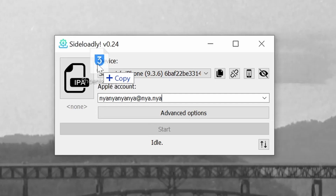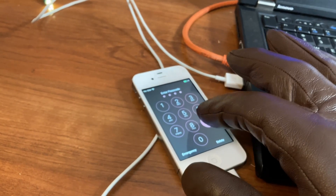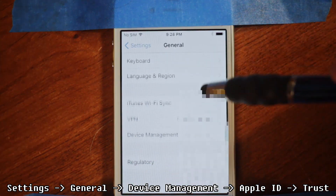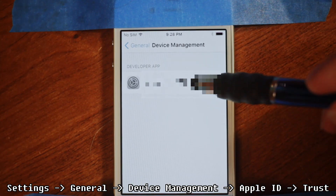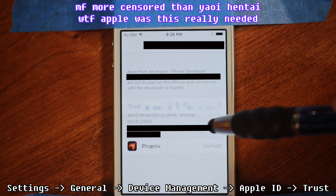Once you put in your info, double-check and ensure your device is unlocked, then click the button and it should install onto the iPhone. Now, because Apple, we're going to need to trust it. Go to Settings, General, Device Management, then touch the one that says your Apple ID, then click Trust, and now we should be able to activate the jailbreak.